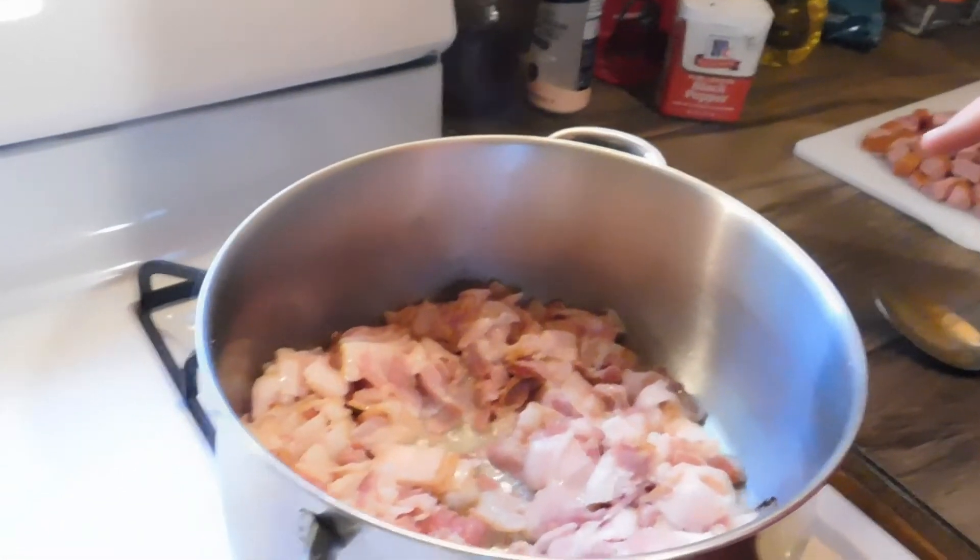Okay guys, so I have my bacon cooking and we need to let that cook down until it gets crunchy. I'm going to start peeling the potatoes — we all know how to peel potatoes so I'm not going to show that, but whenever I get done I'll come back and show you what happens next.